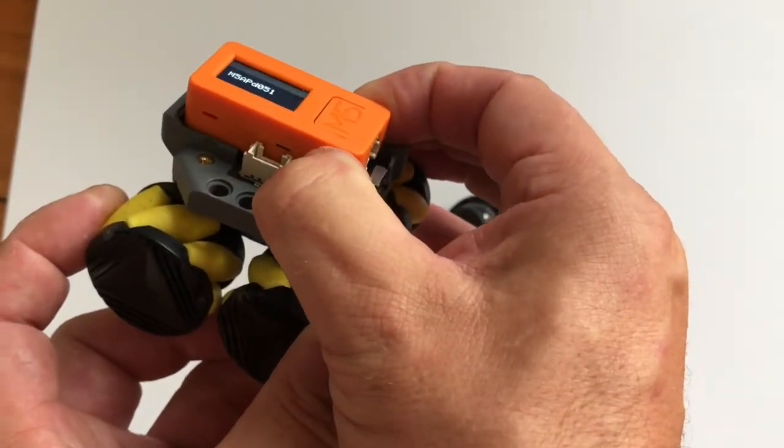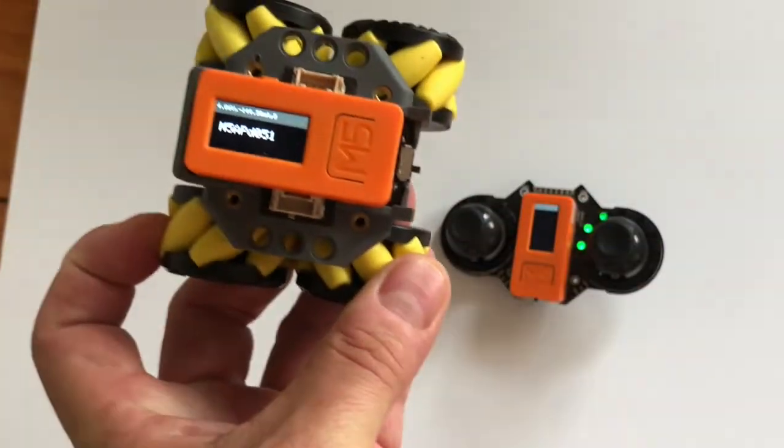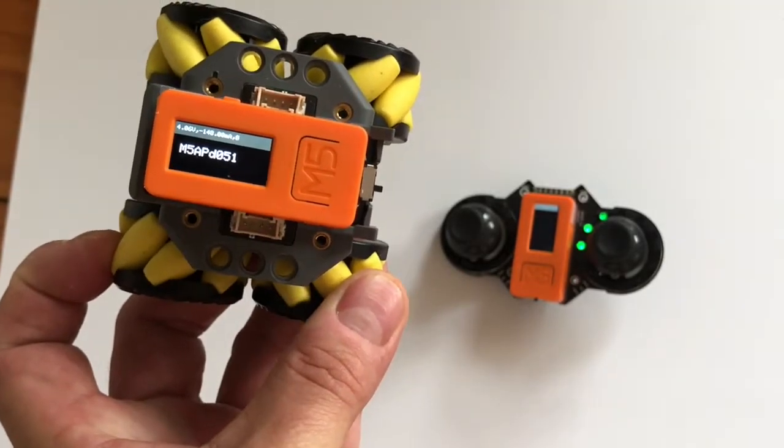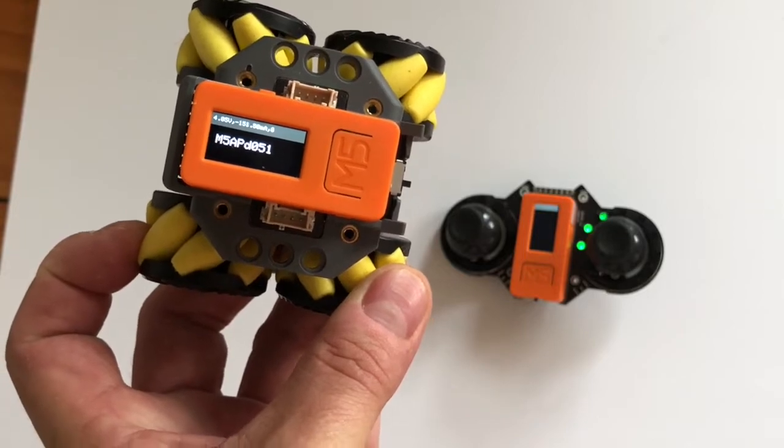Hold the button in on the side for the M5 until it lights up. You notice here it's got — this is actually its access point ID, and that's what the Joy C is going to be programmed to connect to.